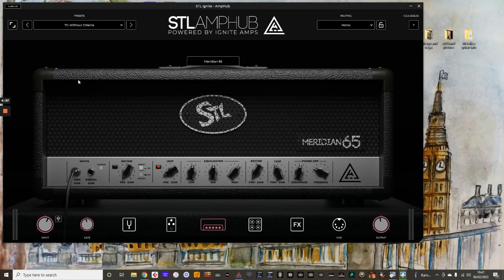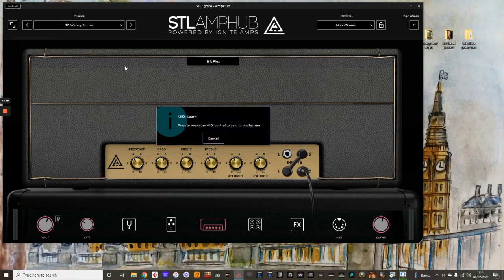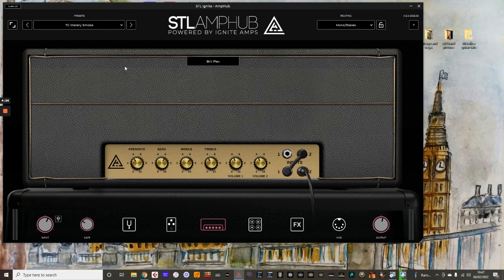I've just got two presets here and I'm going to assign those for you and show you how you do it. So what you do, just take your mouse and hover over the foot switch name, and just right click on it, MIDI Learn Global, and just hit the foot switch you want to assign it to. In this case, I've chosen foot switch one.